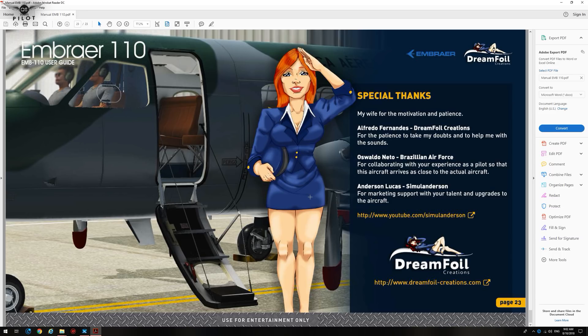They spent a considerable amount of time and probably money to create this beautiful aircraft. I still want to stress the fact that the price is a real bargain at $29.95, and $19.95 for existing users of version 2.